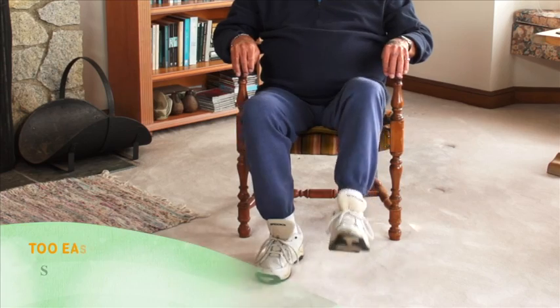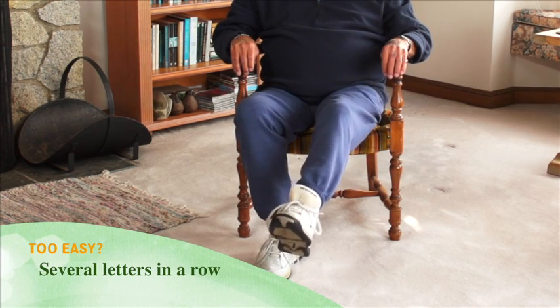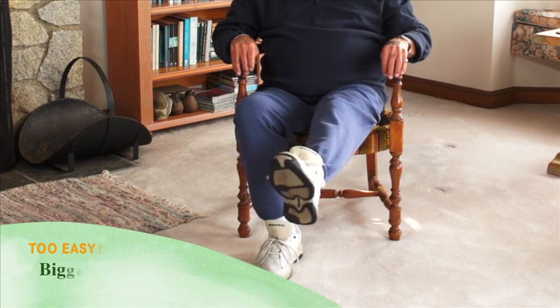Too easy? Do more letters, with a goal of doing all 26 letters of the alphabet with each leg. Or try doing several letters in a row with one leg, then switching to the other leg. Try making bigger letters.